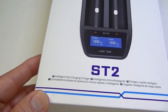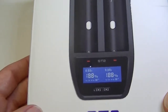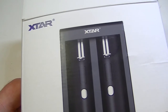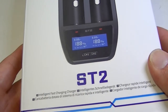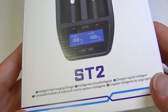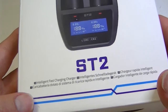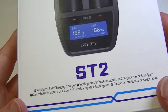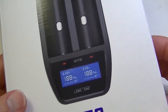Hello from Lights and Gear — it's time for another product review. Today I have a charger to talk about: this is the xStar ST2. It's an intelligent fast charging charger, and as you may have noticed over the past couple of years, each time a new charger comes out they often try to outdo what came before it, making them faster and faster. This one uses a current of up to 4 amps.